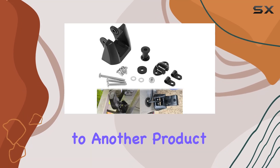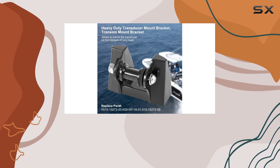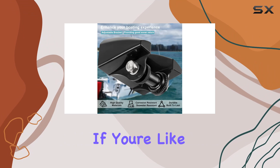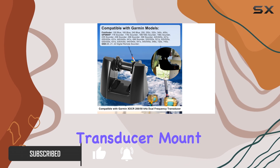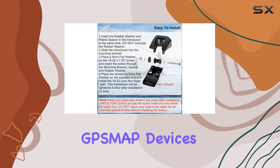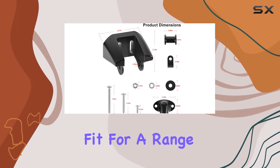Hey everyone, welcome back to another product review on our channel. Today we're diving into the world of marine electronics with the Garmin Heavy Duty Transducer Mount Bracket. If you're like me and enjoy spending time out on the water, having reliable equipment is a must. This transducer mount bracket is specifically designed for Garmin fish finders, SMAP devices, and GSD sounders, offering a perfect fit for a range of models.